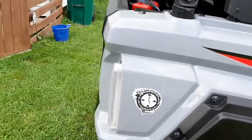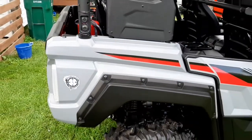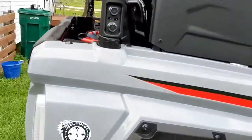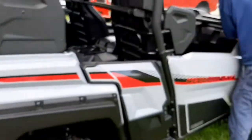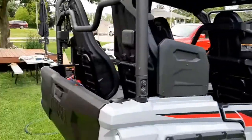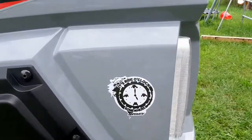What is this? Interesting. You put a sticker on it. Isn't that lovely? Yeah, it says it's right o'clock somewhere. Alrighty. Let's check the rest of it. Let's see what that ends there. Oh yep, there's another one. It says the same thing.